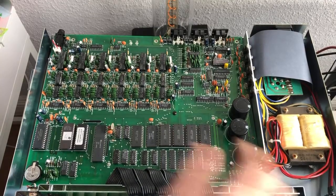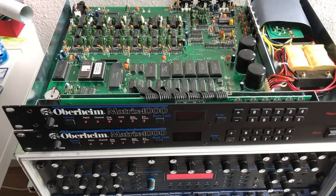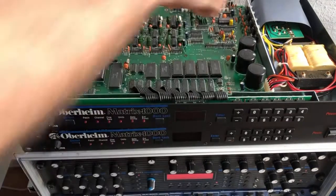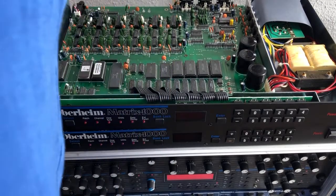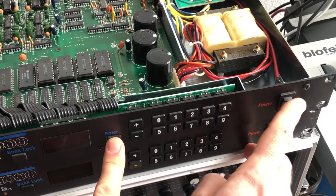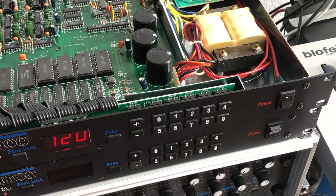Don't forget to reconnect the connectors. Before putting everything back together, I'm running a brief test — be very careful with the mains when reconnecting. You might try holding the enter button while switching on, which performs a factory reset. You're losing all your presets, but we saved them in the first step, so no harm done. Everything looks fine now, so let's put everything back together.